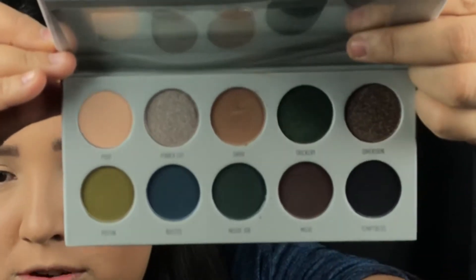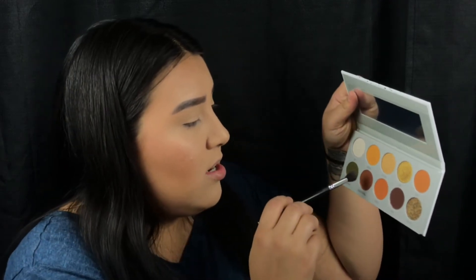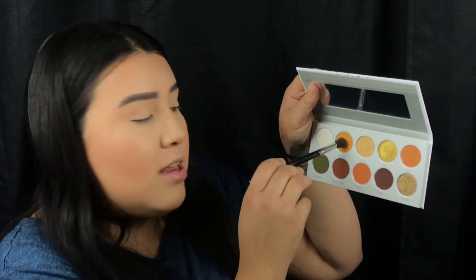The last palette is Dark Magic, and this one is beautiful as well — I love this potion green color. I don't know what palette I want to use, I kind of want to use all of them. I think we're going to go with the Armed and Gorgeous palette and create a look with it. I'm going to use this first color called Axis and add that to my crease using my Morphe M502 brush and just blend it in the crease.